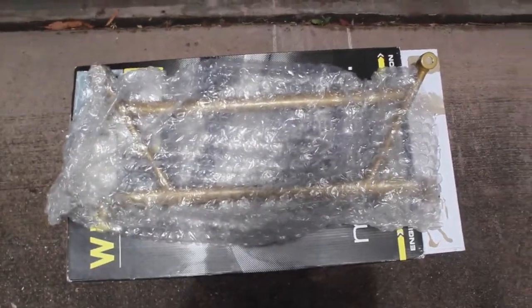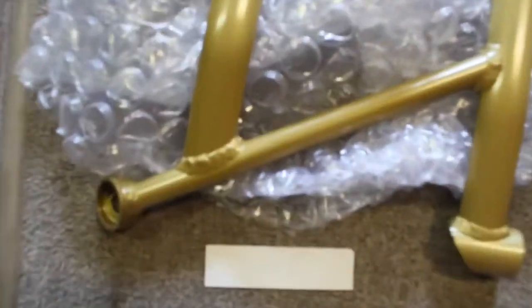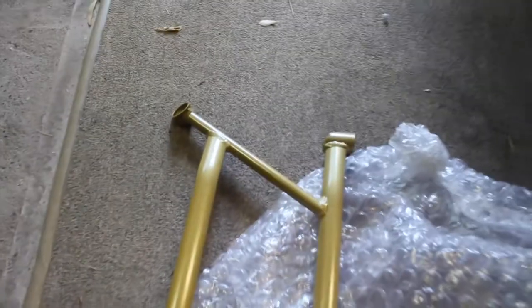Alright, so we're going to try and install it — I'm going to be winging it, I don't really know what I'm doing. I got the car hoisted up on stands. That's the brace there I got out of the packaging. Nothing special to look at.